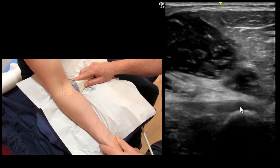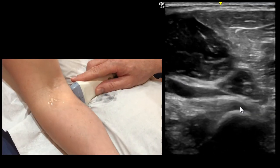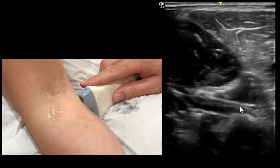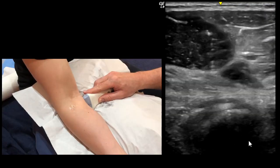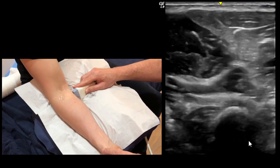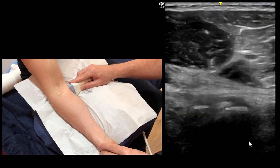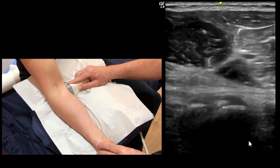Rotate round to bring the tendon into view right up to the insertion, and move the cursor out of the way. Always push all the way through the tendon because there are two parts, and in some patients you see a nice clear definition between the long head and the short head portion of the tendon.